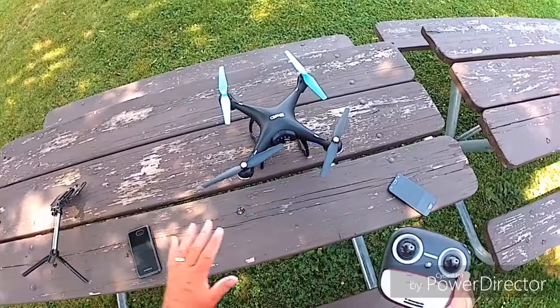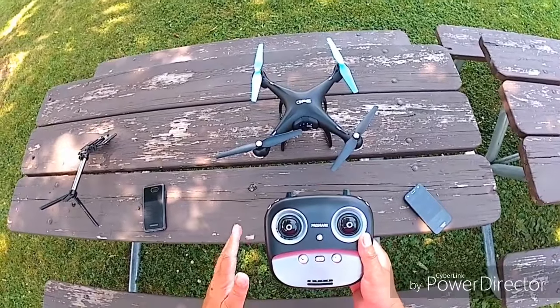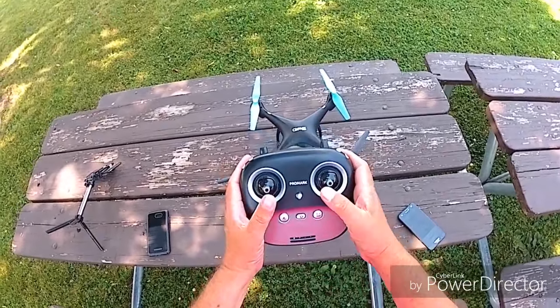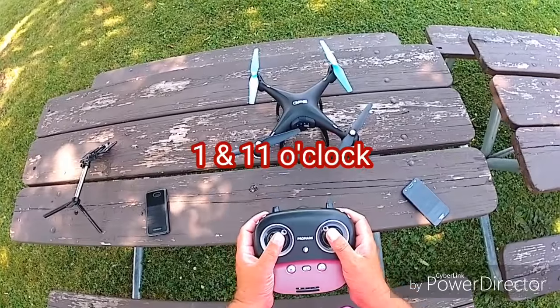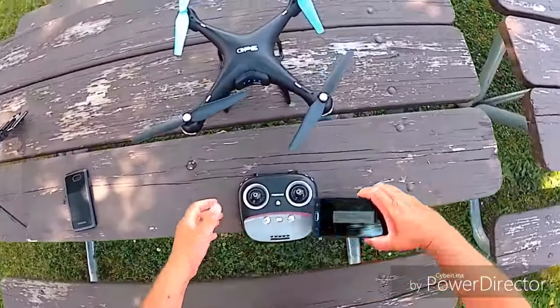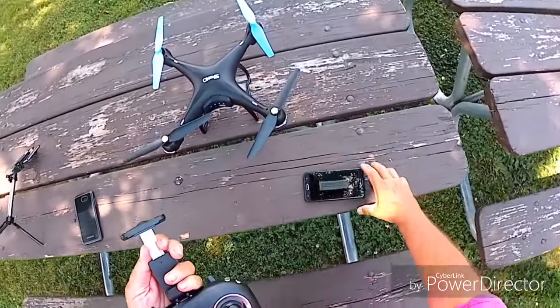Before we get into the app, make sure everything is calibrated correctly. We're going to calibrate the gyros and then the compass. With the quad bound, take both sticks up and to the left — you'll see flashing — and then both sticks all the way up and to the inside. Now it's going to be in GPS mode. Let's go ahead and pull up the controls on the app and get the phone in the holder, making sure you're not depressing any screen buttons.